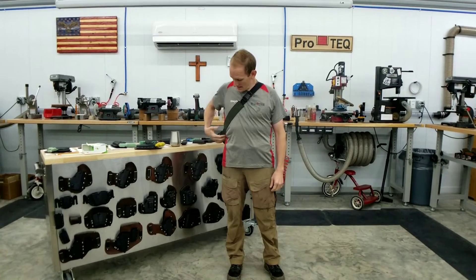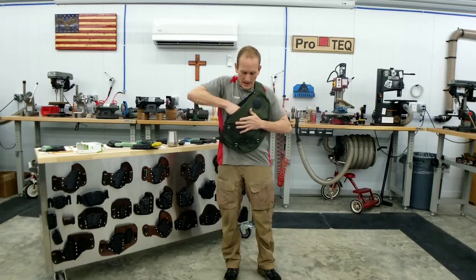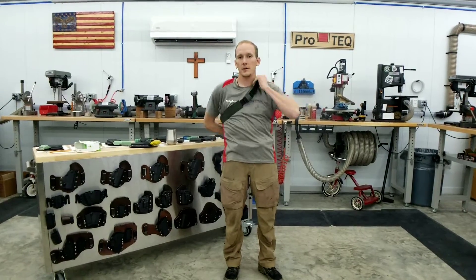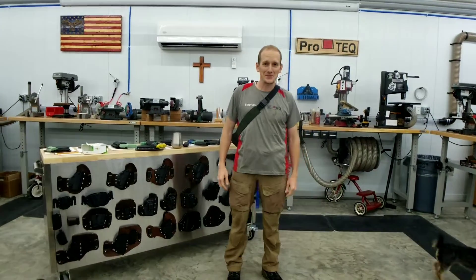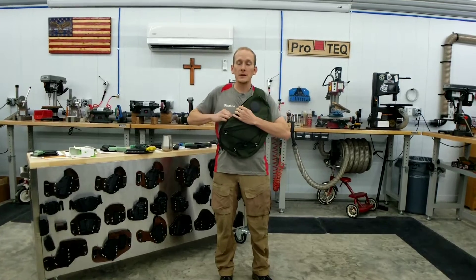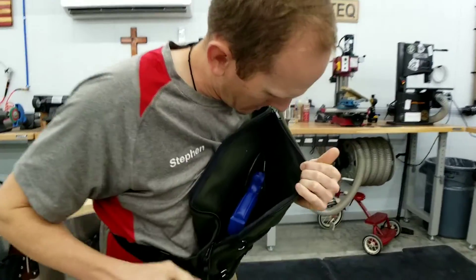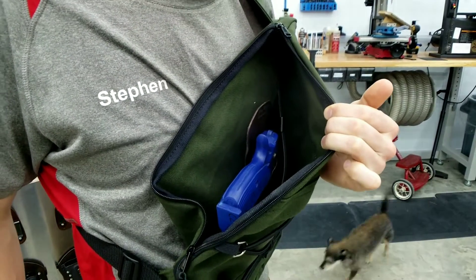So what we did is we mounted his gun in here where he can just sling the bag around and rip the zipper open, so he can hike through the woods with his kiddos and his dogs. If he needs the gun he can simply sling it around, rip the zipper open, reach in and grab the gun out of the holster. And if you come in, we do a close-up view right here.